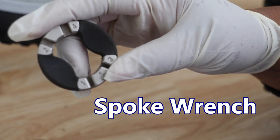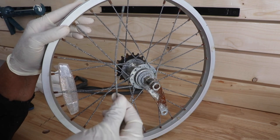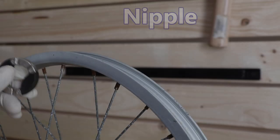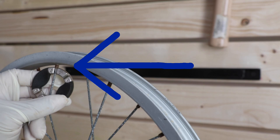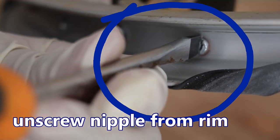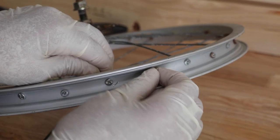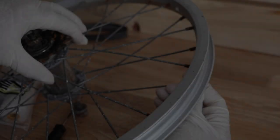This is a spoke wrench. Sometimes a bicycle wheel goes out of true, meaning the wheel develops a wobble and it becomes really noticeable if it's not corrected. A spoke wrench helps you accomplish that. Sometimes you'll break a spoke and just need to replace it — that's where a spoke wrench comes in really handy. Put it on the spoke, turn counter-clockwise, then use a flat head screwdriver, and you're free to remove the spoke.